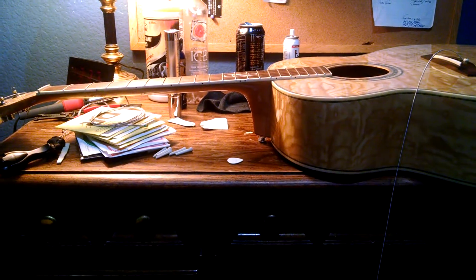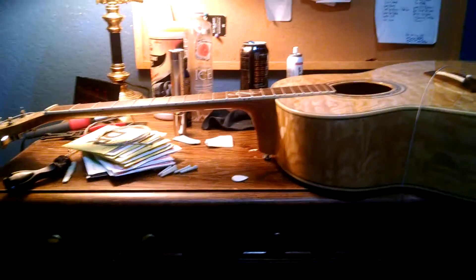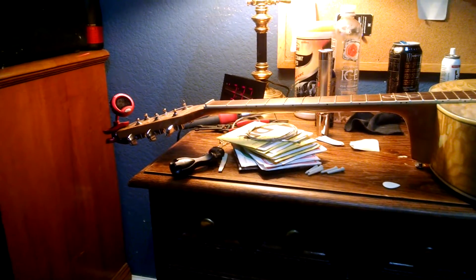Hey everybody. So earlier today the good folks over at GrafTech posed the question: what is the most frustrating part about string changes? And a lot of people replied that they weren't sure how much extra string to put past the post on that side in order to get a good number of windings.